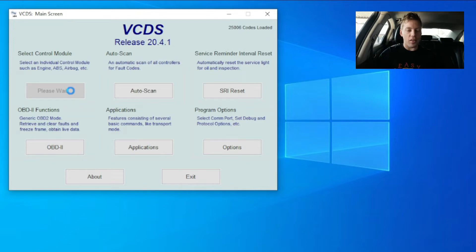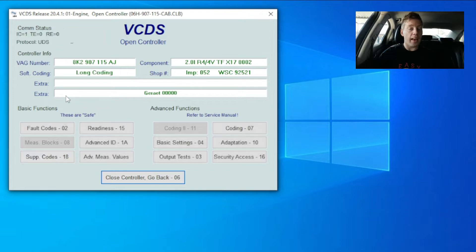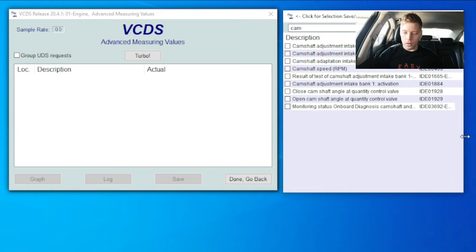We are going to go to select control module, and then we are going to connect to the engine — obviously that is where your chain or belt is located. If your car is on the older VCDS protocol, you can connect to measurement blocks. If you are connected to UDS like myself, you can go to advanced measurement values. Then what you are going to do is search for 'cam'. We will stretch the window a little bit so you can have a better look.